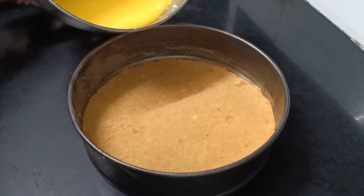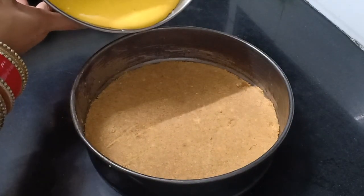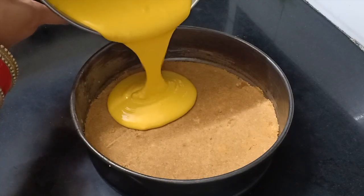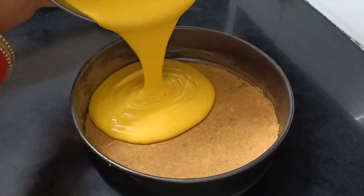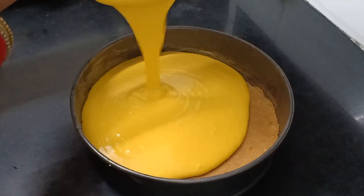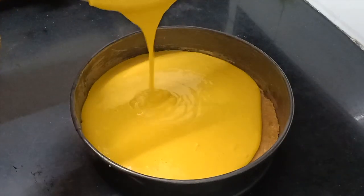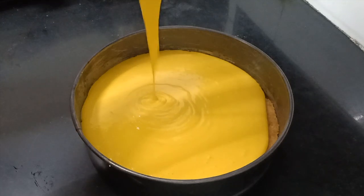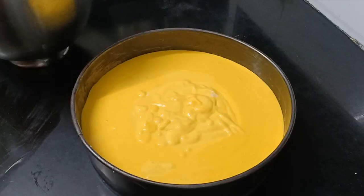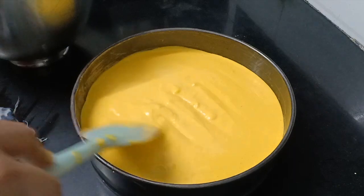We will pour the batter over the biscuit base. Then we will keep this in the refrigerator for about 2 to 3 hours, or preferably overnight.